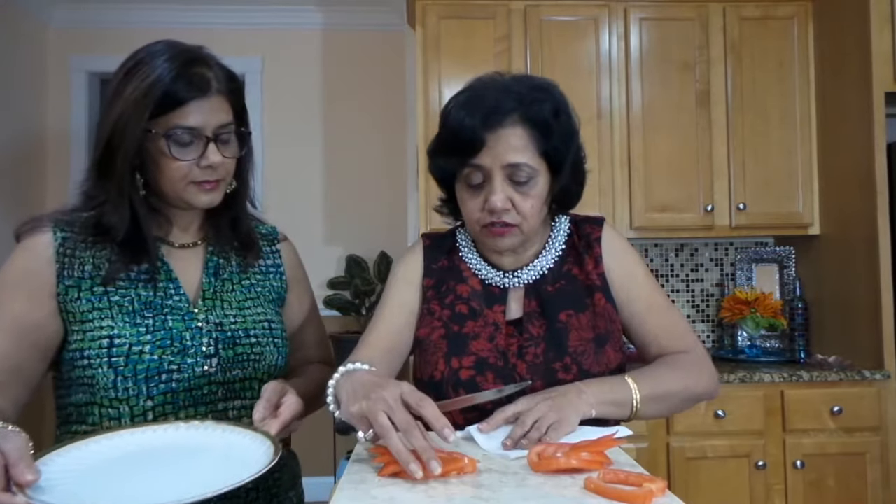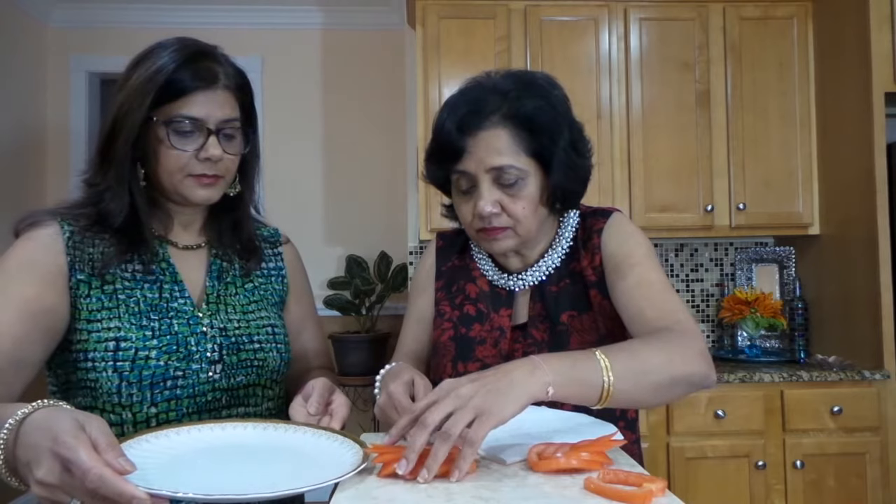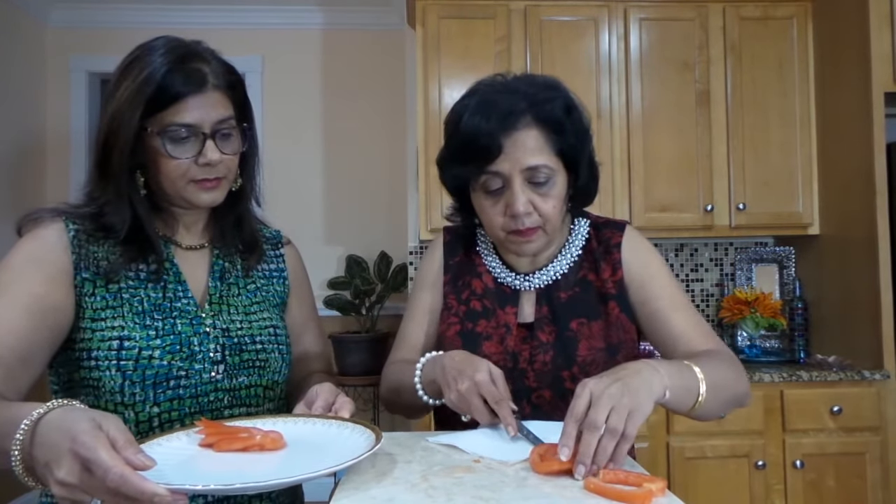Now we are ready to display it. Let me put my plate here and move the tray to the side so we can place everything. I'm going to attach the head piece to the body with toothpicks. Wow — isn't it easy? It is easy! I think I will definitely try it. You can do it, Archana — you all can do it, my friends.